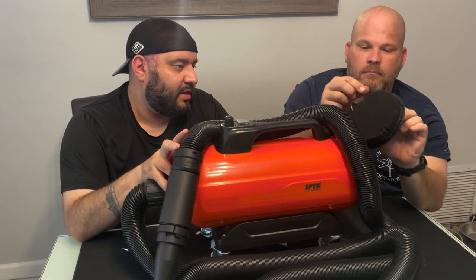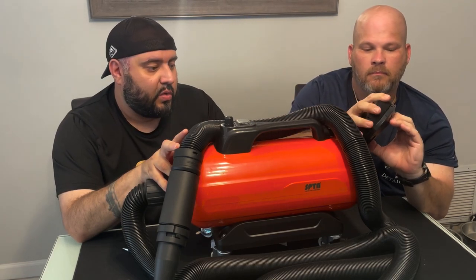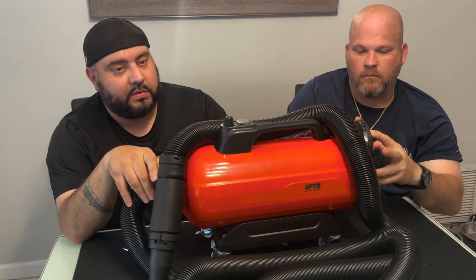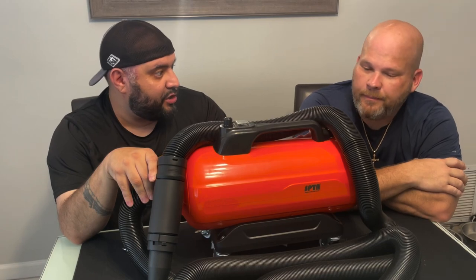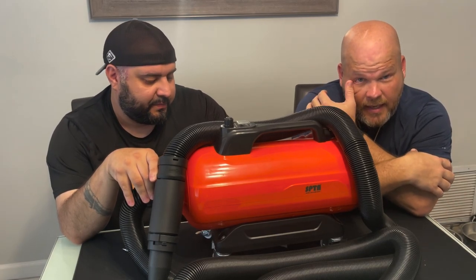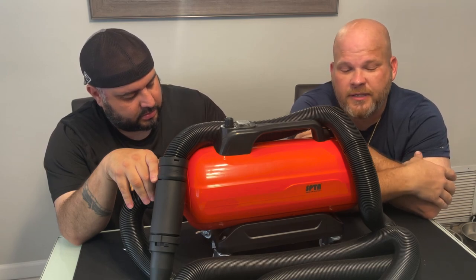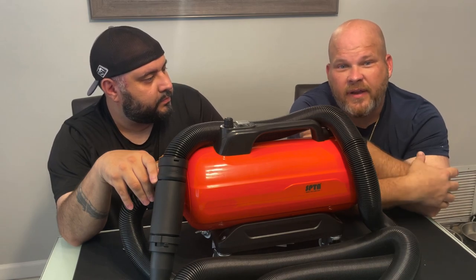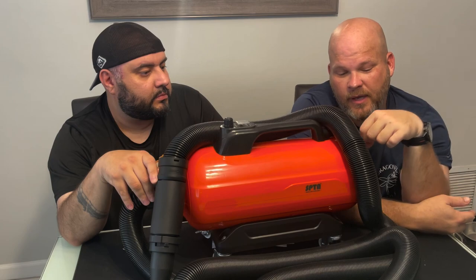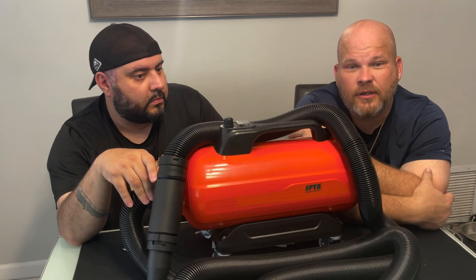It comes with a washable filter in the back, so you've got nice filtered air going through the unit and blowing out. No worries about little particulates getting in and scratching your paint as you're trying to dry it. In my driveway we have a lot of mango leaves — I always have an issue with my squirrel cage fan sucking those up, so definitely don't want anything like that running through the hose.